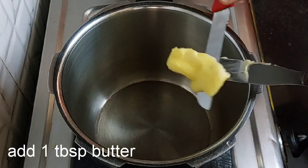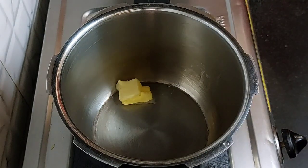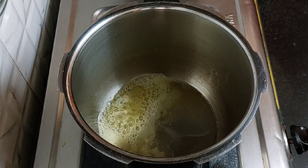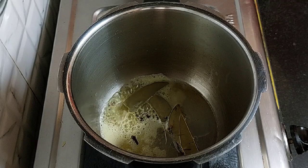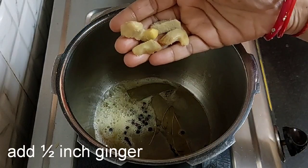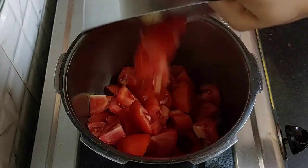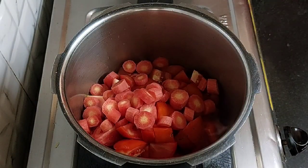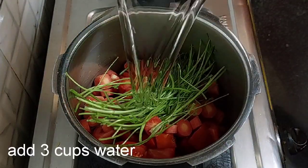Now let's prepare the soup. Heat 1 tablespoon of butter and add 1 teaspoon of oil. Keep the flame low and add 1 bay leaf, 3 cloves, 7 to 8 black peppercorns, 1.5 inch of ginger, 6 to 7 diced tomatoes, 1 diced carrot, 1 cup coriander stems, and 3 cups of water.